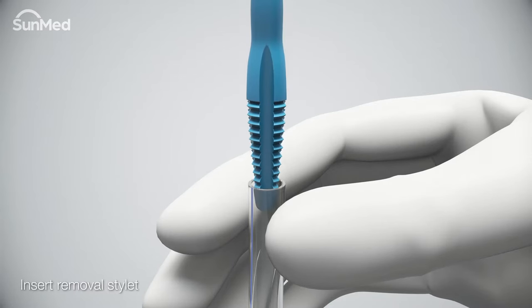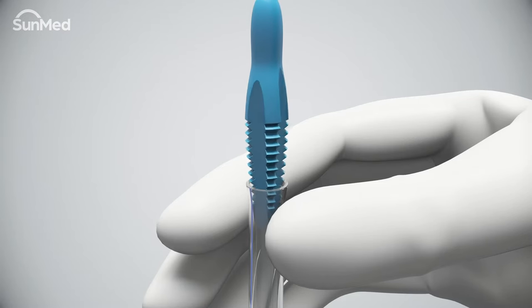Squeeze the tube and insert the tapered end of the removal stylet into the endotracheal tube. For air Q3 airway sizes 2.0 to 5.0, use firm inward pressure and rotate the removal stylet tapered tip in a clockwise direction until the adapter firmly engages.